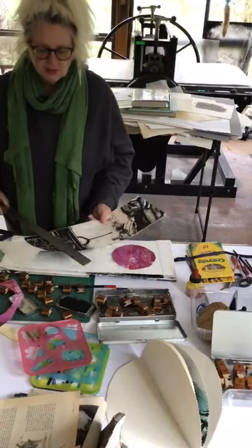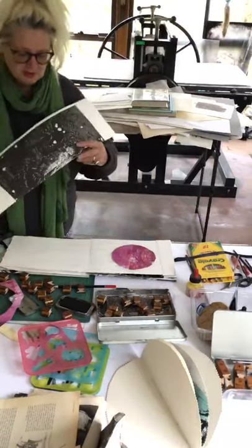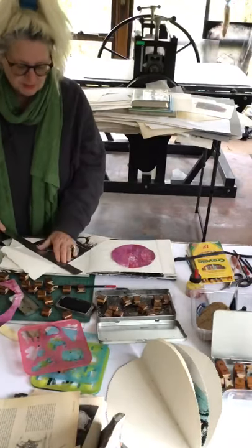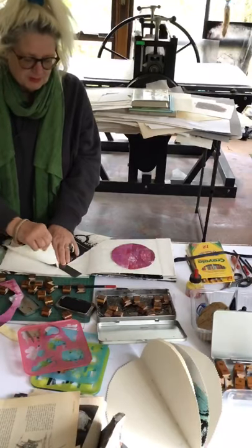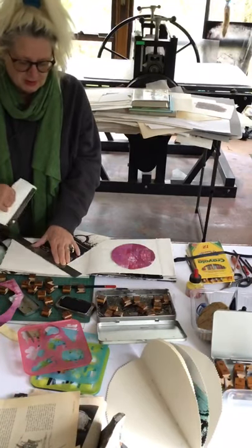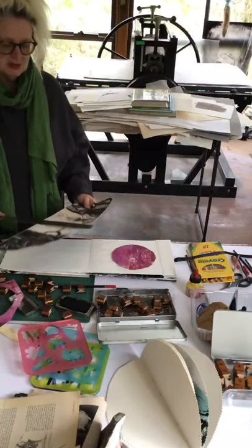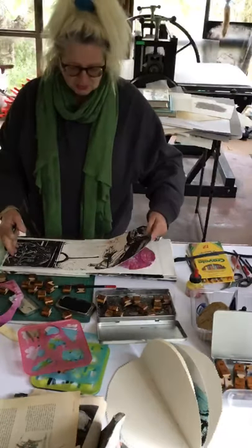It's good to use up parts of pages that are a bit, you know, not the greatest. So I'm just going to rip that off using the ruler so I get that nice tickled kind of edge.